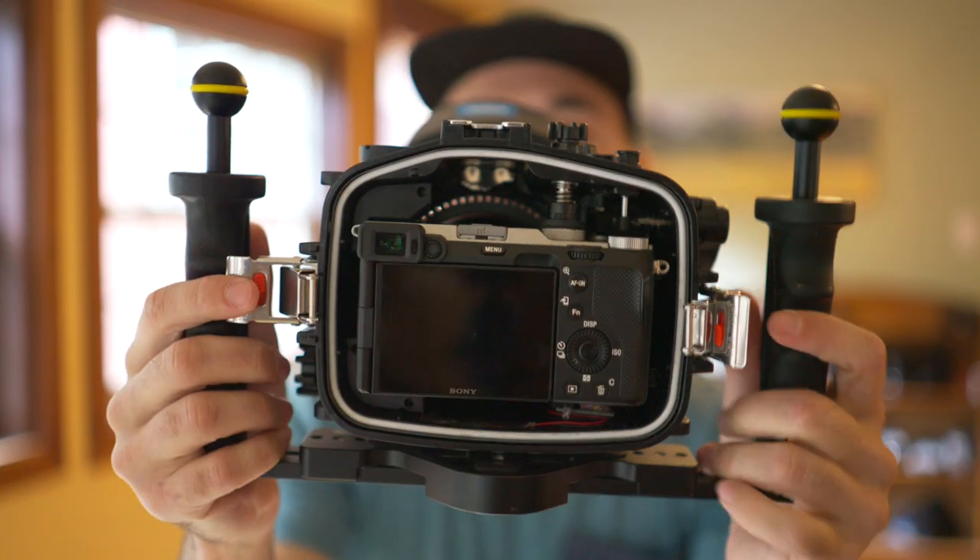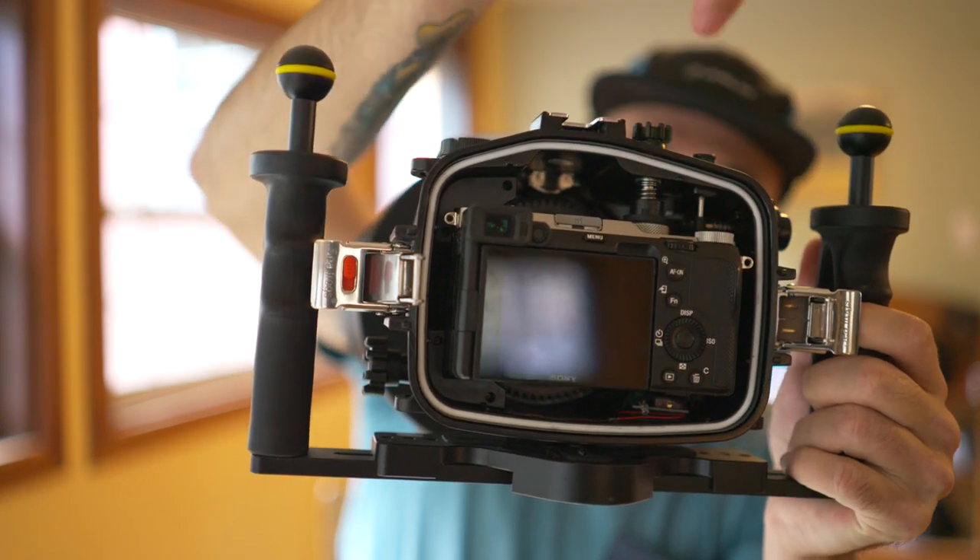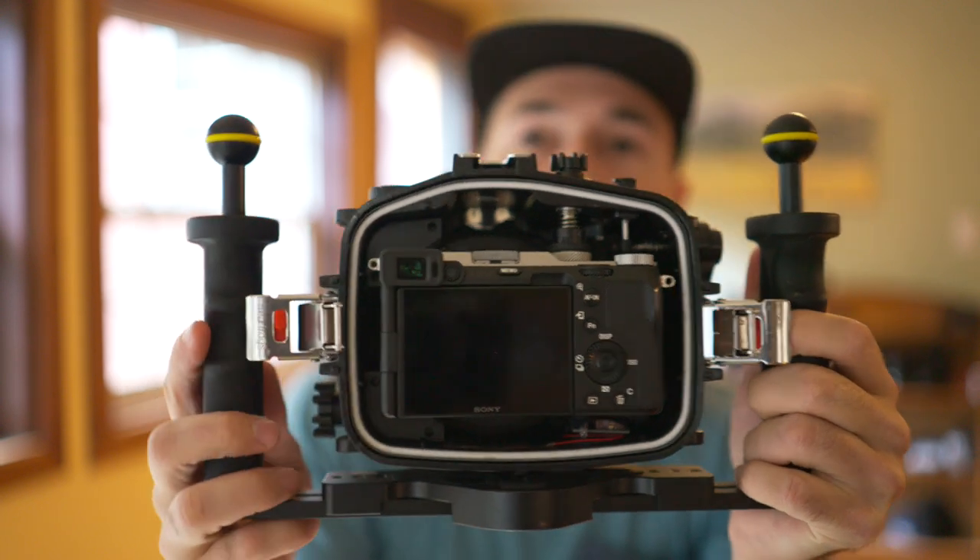Finally, another pro that is also a con is that because of the custom nature of these housings being fitted to each different camera model, if you buy a different camera, you then have to buy a different housing. This is the a7C. I recently bought an a7SIII and there's just no way — you can see the a7C is in there super snug, and this button right here has to be right on top of your mode dial. So there's no way to grab a different camera and just pop it in there and have everything work.